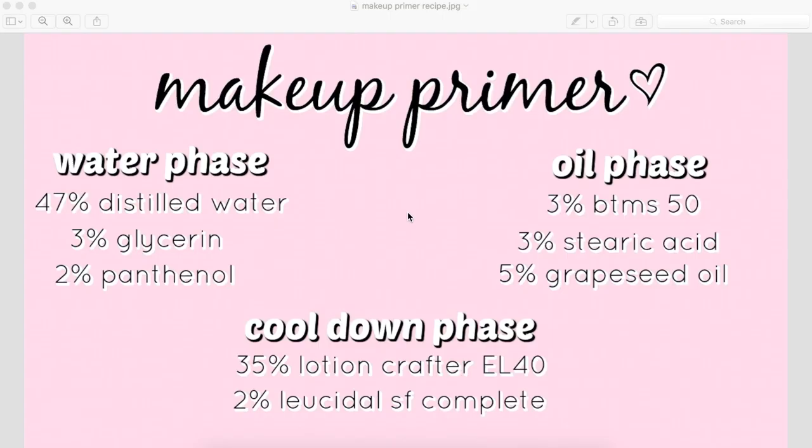If you want a better understanding of how to actually formulate a cosmetic recipe, I do have a video all on that — I'll link it down below and up here. Now that you understand why recipes are calculated in percents, let's talk about how to calculate a recipe from percents into a weight-out formula. I like weighing in grams, so I'm going to be transferring the recipe into grams. We're going to be taking this makeup primer recipe and I'll show you how to transfer the percents into grams.